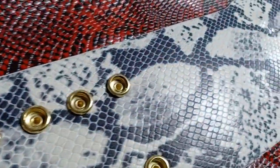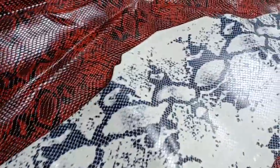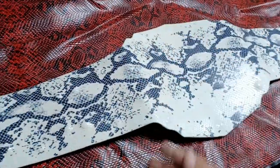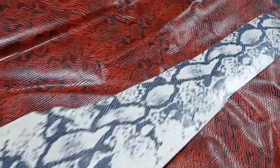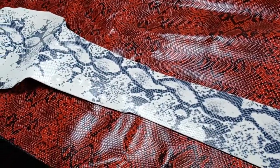This is leather embossed to make it look like snake print. Of course, it's really hard to get a real snake print because the skins aren't always as wide as the belts need to be and they're super expensive. Something that would actually work for this belt in its size and finish and that height would probably run you about a good three hundred to four hundred dollars.